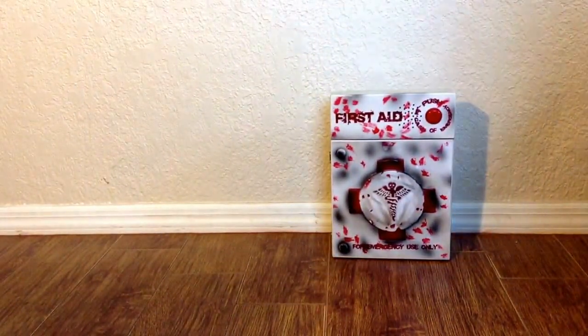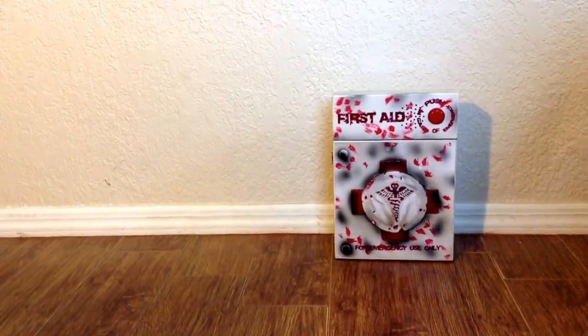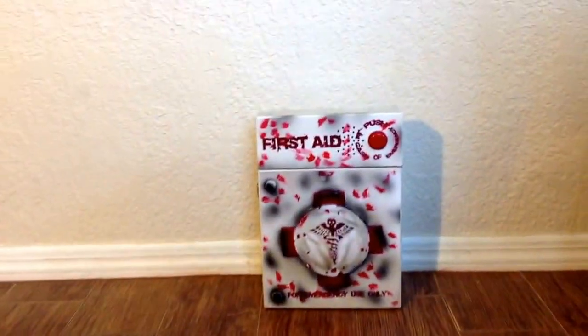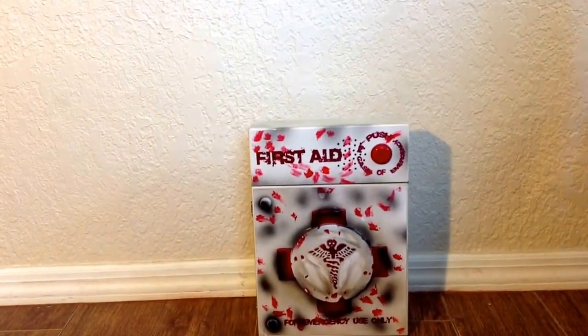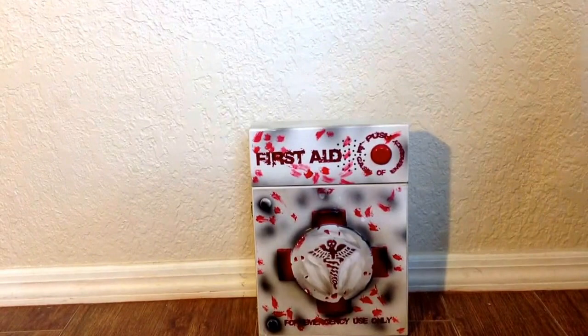I definitely recommend this to anyone. It's great to have on a wall when someone walks by and it pops open — you'll really get a good scare out of it. It runs for $50 at spirithalloween.com and it may be in stores for 2014 at Spirit Halloween.